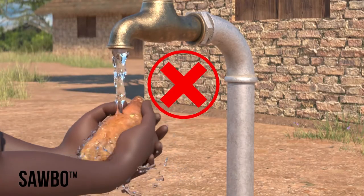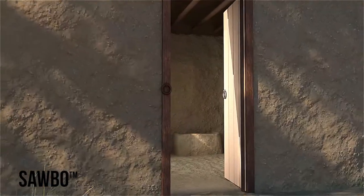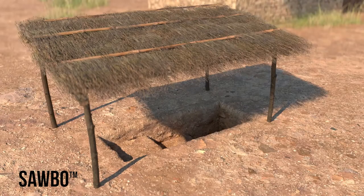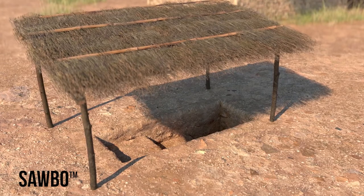Do not wash your sweet potatoes after harvest, and do not leave them uncovered in the sun. Storing sweet potatoes in a sandbox inside, or in a stepped pit outside, can keep them rot and weevil free for up to six months. This method is called Double S, meaning storage in sand. The following will describe how to build an outdoor stepped pit.